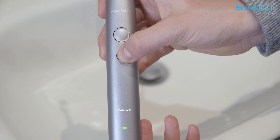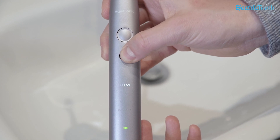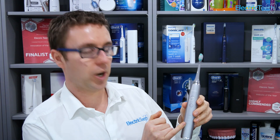You've got four cleaning modes: clean, soft, whitening, and massage. Each mode differs the power delivered to the brush head and changes the cleaning action slightly. You can change the mode at any point whether the brush is on or off, and you power it on with a single press of the power button. Each mode is backlit with a white light, which is quite handy.